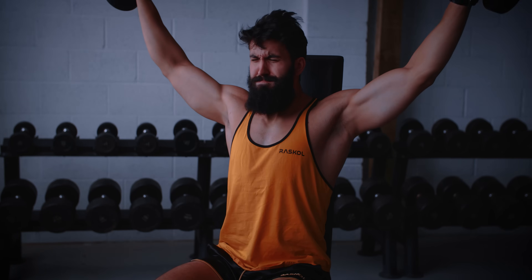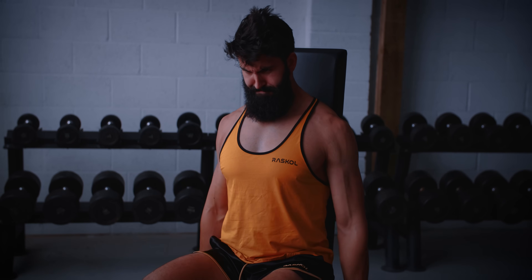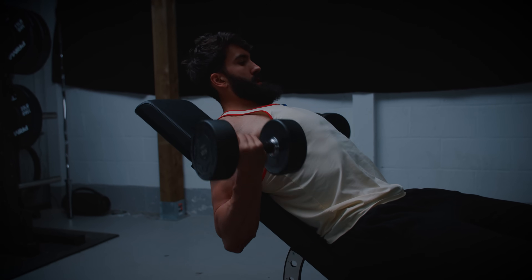When I hit failure with lengthened partials, I personally keep the set going until I genuinely can't move out of the stretch anymore. I hold the isometric at the end for a few seconds and end the set. The second technique I recommend is lengthened supersets — doing partials past failure after your full range of motion set. When you hit failure, just extend the set with some partials. I do this on pull-ups and dumbbell incline curls, for example.